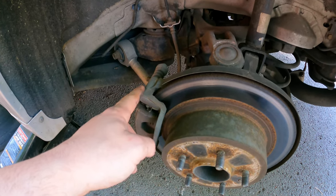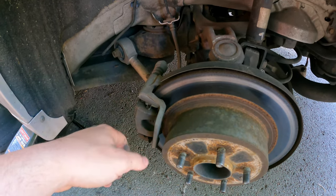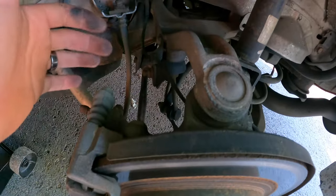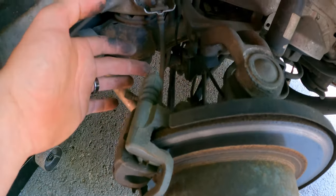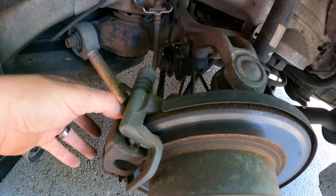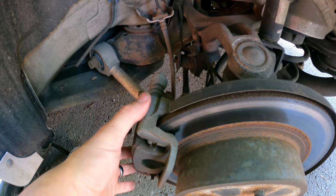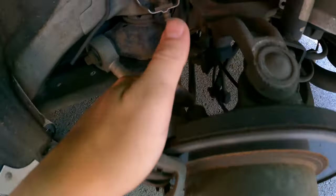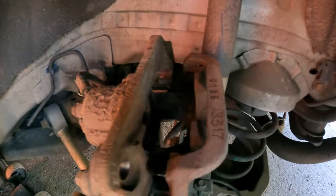A lot of times if you let your brakes get this bad it can actually cause damage to the caliper itself, so I'm really hoping I caught this before I overextended the piston. If it compresses fine and the boot looks good, I think I'm in the clear. To get this whole thing off it's just two bolts. Since I'm replacing the rotor I have to take off the bracket entirely, then compress my caliper, and pull the pads out.